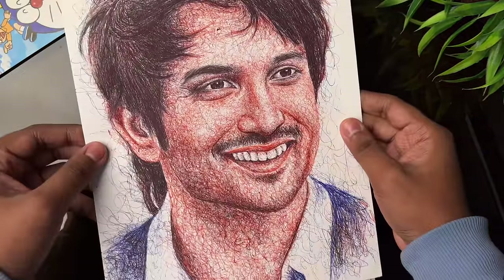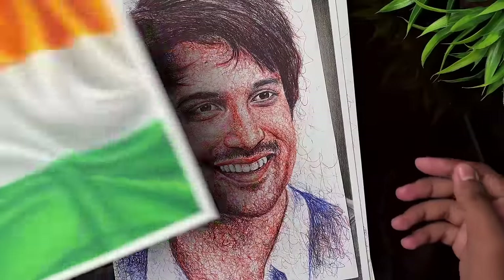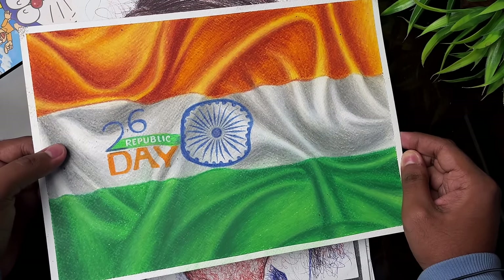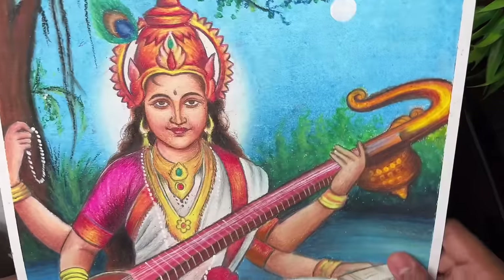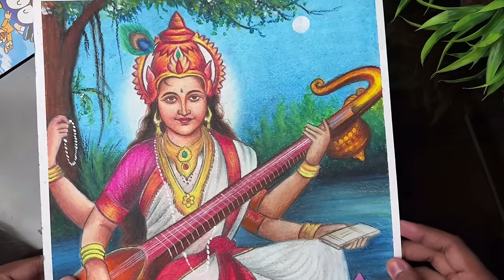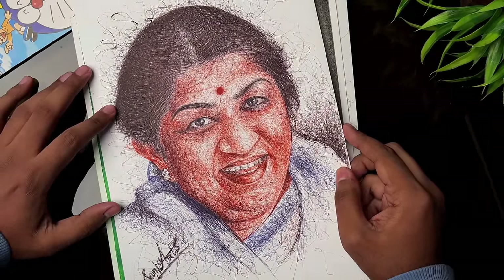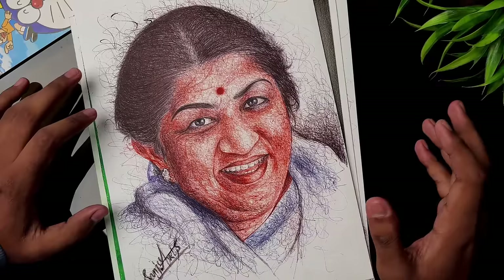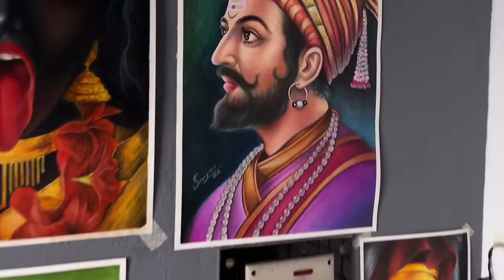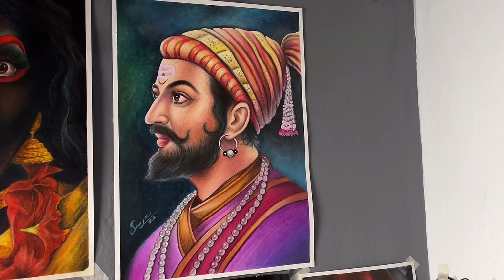Then there's a Sushant Singh Rajput drawing, and then a Republic Day Indian flag drawing made from oil pastels. After this, Saraswati Ma drawing made from Camel oil pastels — Lata Mangeshkar Ji drawing — which has almost 7.8 million views, also made from oil pastels.